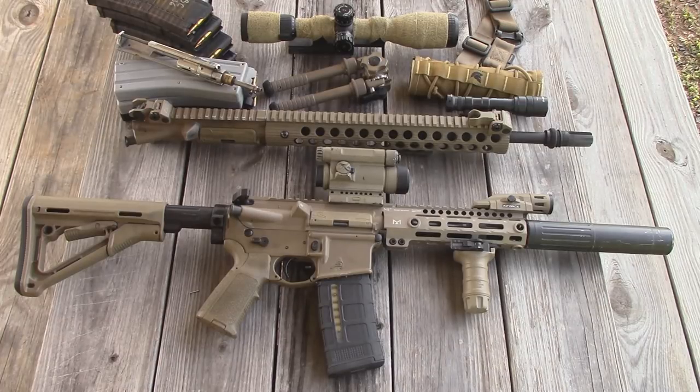I'm going to go over the parts that went into building this upper. A lot of the parts are the same as my original 5.56 upper. The stripped upper is from Aero Precision — it's their Cerakoted Flat Dark Earth upper. The forward assist is just a standard mil-spec forward assist. The dust cover is from Strike Industries; it's their ultimate dust cover, and it's the same one that's on my original 5.56 upper.